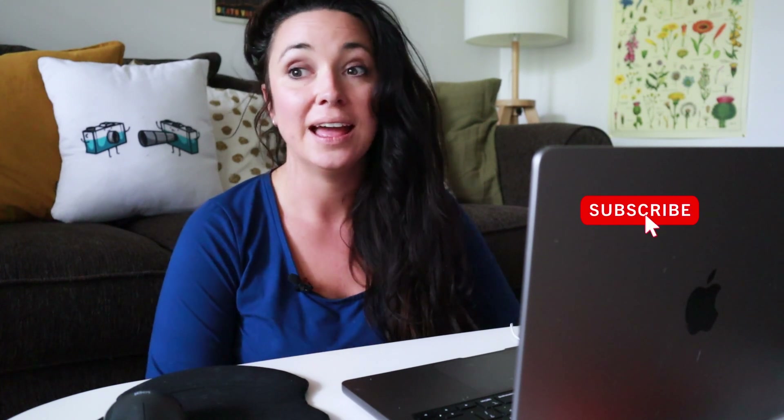I just want to take a quick minute to say the only way this channel grows is because of you guys. We're all kind of this little yellow community. If you're finding value in what I'm sharing — and if this is your first time here, I do a lot of different videos — please consider subscribing. It helps the channel get bigger and there will be more value added as it does.